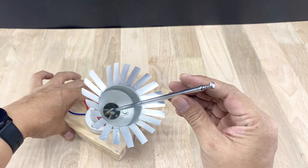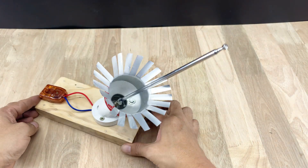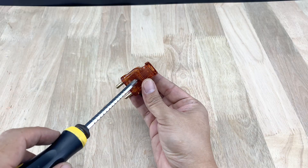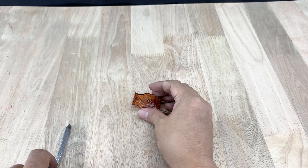This antenna assembly is now complete, though it still needs the connecting wire. So I'll go prepare the wire right away. First, get a male electrical plug ready. We'll connect one end of the coaxial cable to it. I've done this many times before, so I'm pretty comfortable with it.